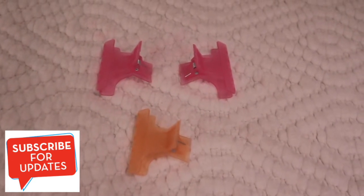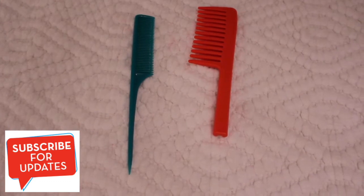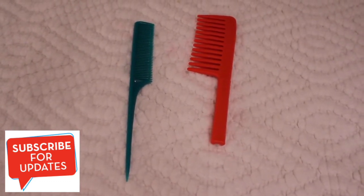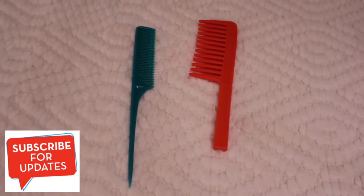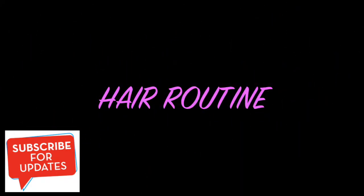I'm using a small tail comb and a wide-tooth comb. The small comb is for my front hair — you guys will see my front hair because I don't really have much right now. The wide-tooth comb is to detangle my hair. Now let's go into my hair routine.